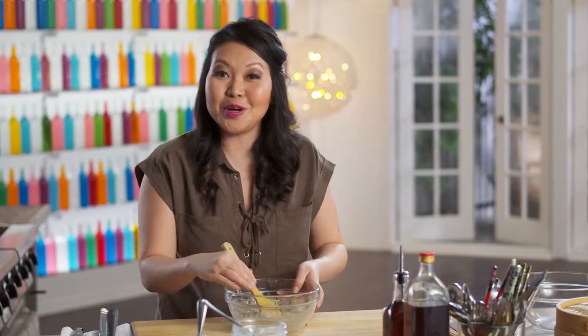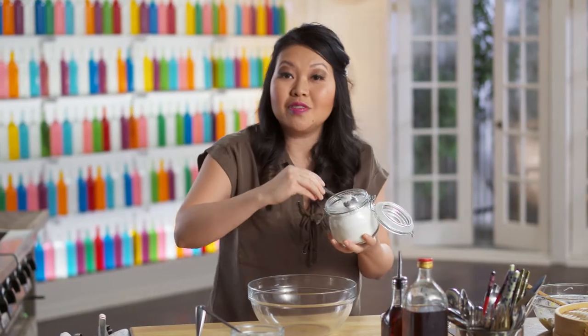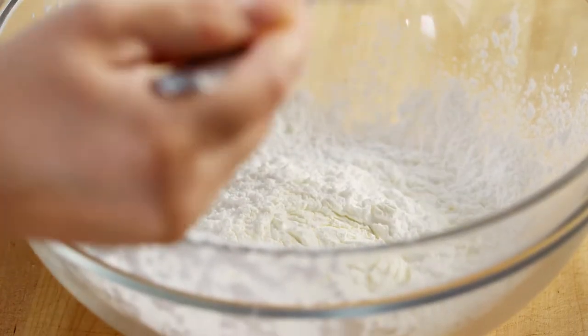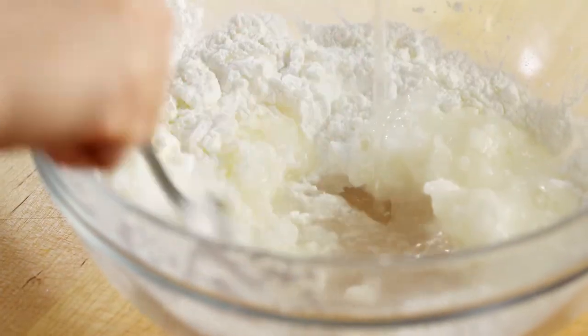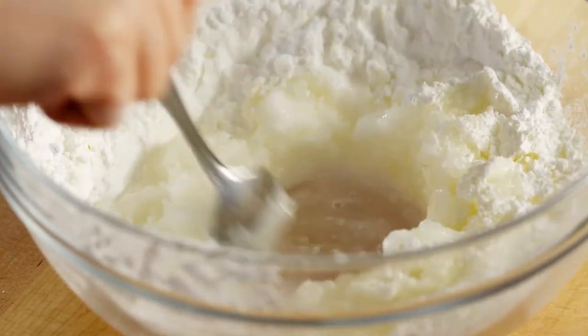And it's dough time. I'm using wheat starch — it is wheat flour without the proteins, which means there's hardly any gluten in it. Cornstarch is going to lighten up that dough, and the magic to making this dough is some hot boiling water. It's going to help cook the wheat starch. The vegetable oil is going to make the dough extra smooth.